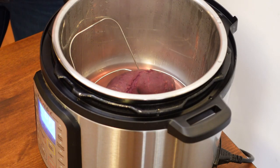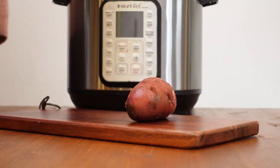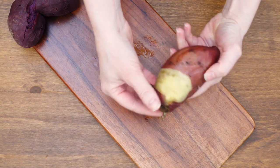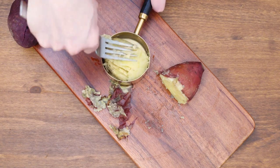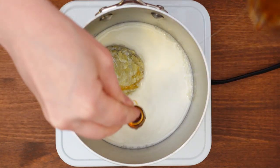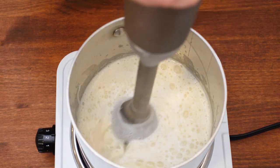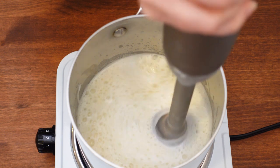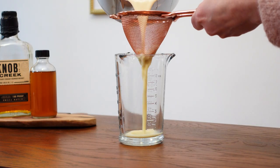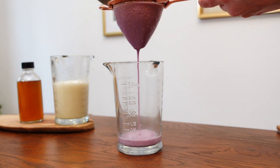By this time, the sweet potatoes have finished steaming. I'll release any remaining steam from my Instant Pot before opening the lid and removing the sweet potatoes to let them cool. Once they've mostly cooled off, I'll remove the skin and scoop out half a cup. I'll add the sweet potato and a cup of milk to a saucepan, along with a tablespoon of honey, and heat it over low heat until it's steaming. Then I'll use my immersion blender to blend it all together until it's smooth and creamy. If you don't have an immersion blender, you can add all of the hot ingredients to a regular blender and blend until smooth. Once everything has been blended, I like to strain the latte before adding it to the glass to remove any fibrous pieces of sweet potato.